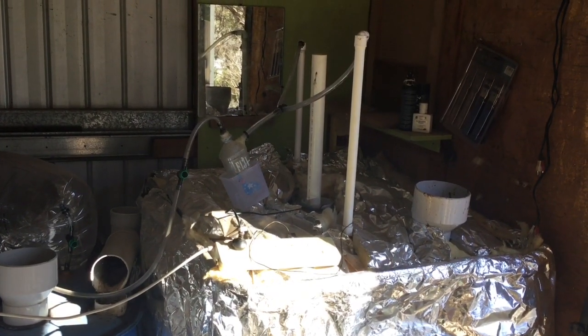Ladies and gentlemen, welcome back to another episode of biogas. If this is your first time here, welcome — I'll do a quick recap of my setup since I haven't done a video in a little while. Today we're going to be compressing a thousand litres of biogas into a 45 kilo tank.